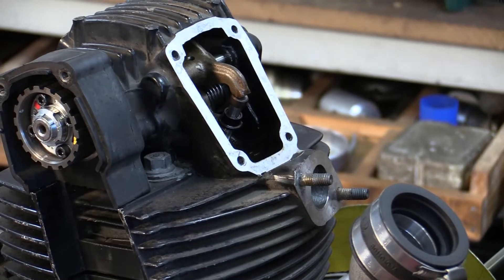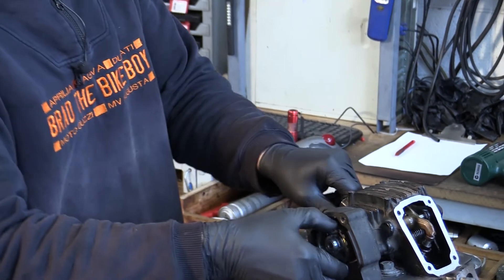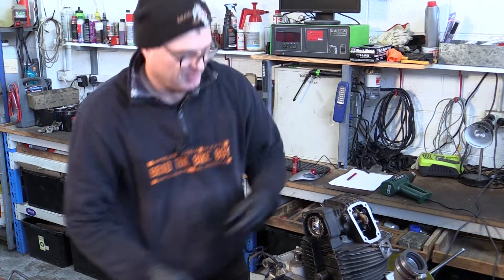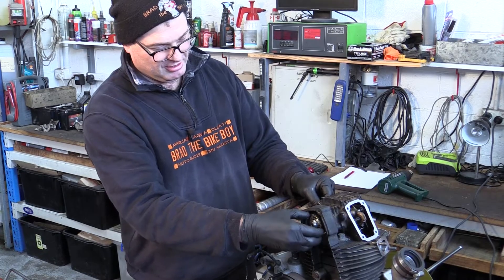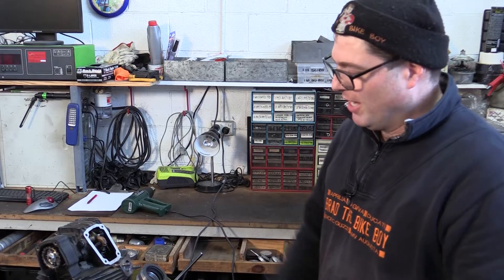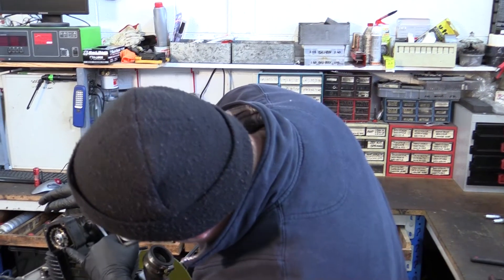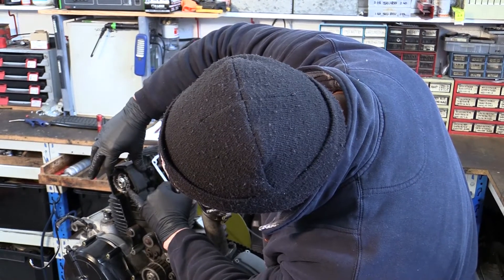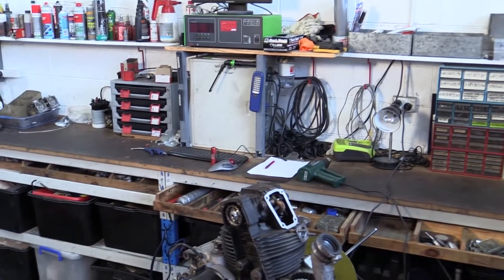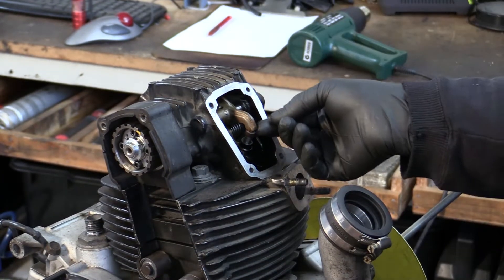The best time to measure the clearance on this side — which is the inlet — is when the exhaust is just starting to push the valve down. When you see the exhaust opening rocker starts to move down, that's when you check the inlet, because that usually means the inlet is on the centre of the base circle. None of this needs to happen at top dead centre. I do it when the opposite valve is rocking. So I'll grab some feeler gauges. What we're doing now is measuring the clearances — the first is the opening clearance between the opening rocker and the opening shim at the top.